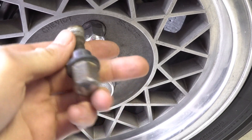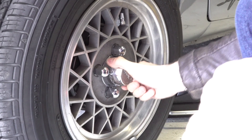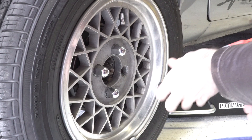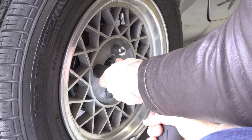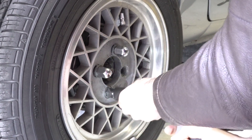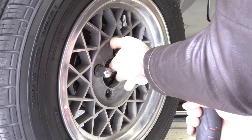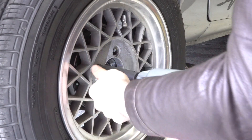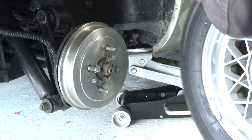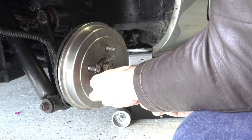So the first thing we'll do is go ahead and pop the cap off, and then go ahead and take the drum off.